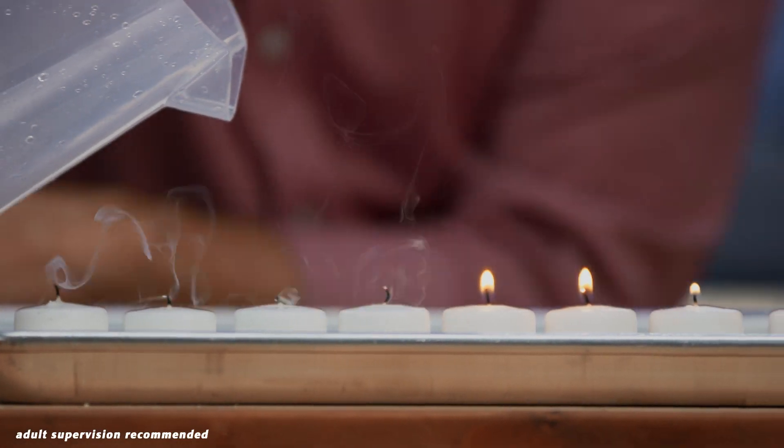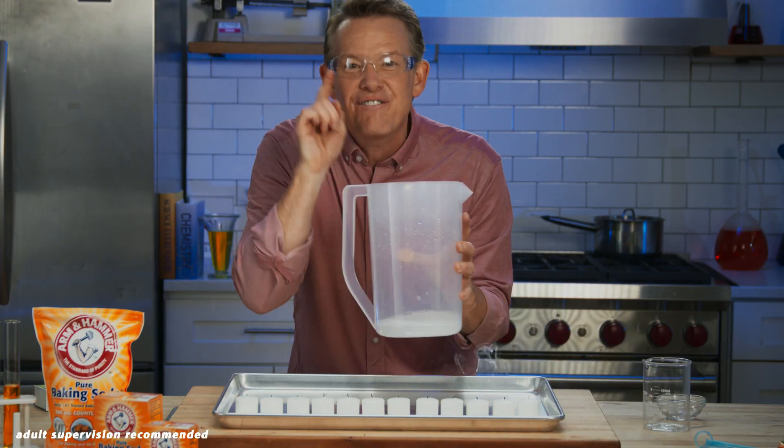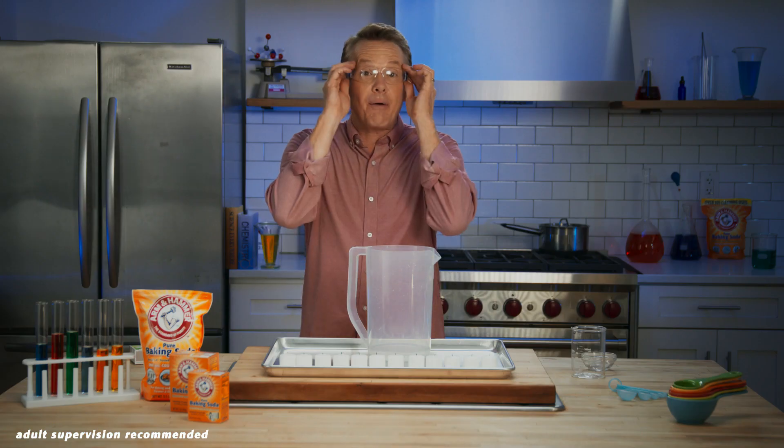Look at this — there it goes, and the fire is out. So here's how it works.